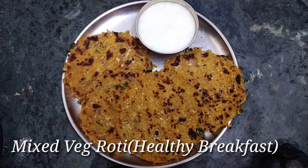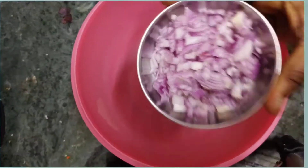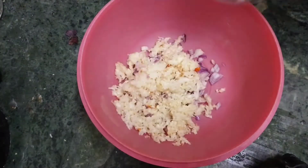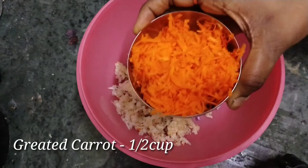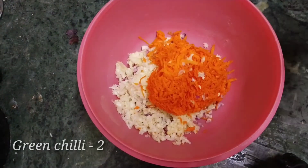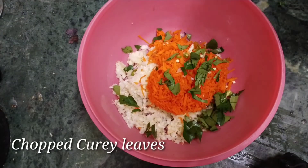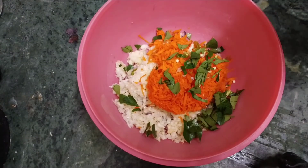I am going to mix the veggies. I am going to show you a half cup of onions. I am going to add some carrots and mix it on.